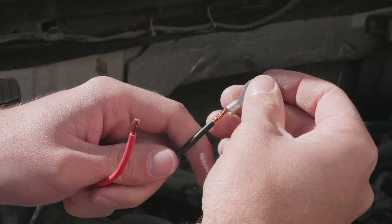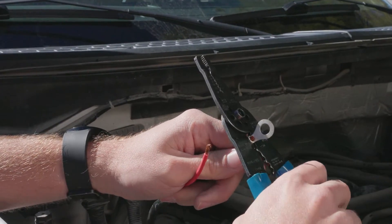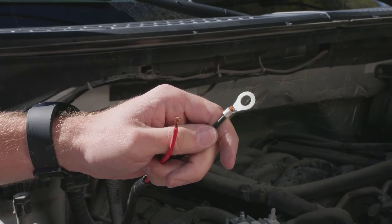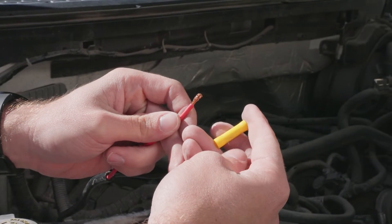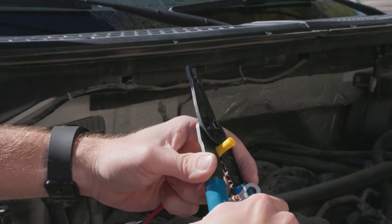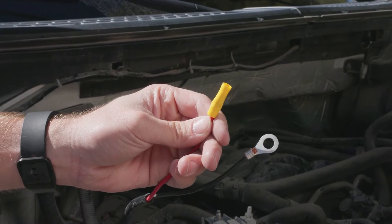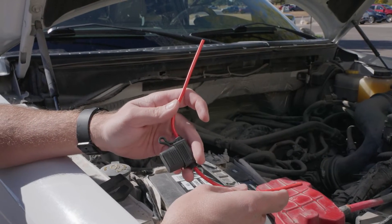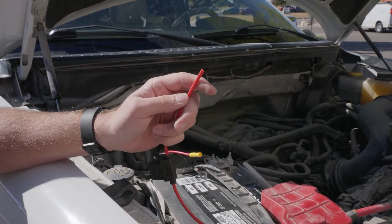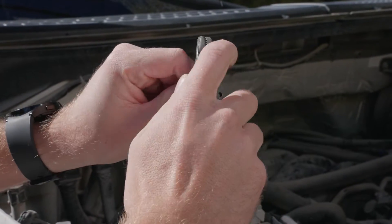Next, terminate the negative power wire using a ring terminal, crimping it securely. Then, crimp the positive wire to one end of the butt connector. Strip one third inch of insulation from each end of the included fuse and crimp the fuse to the other side of the butt connector.